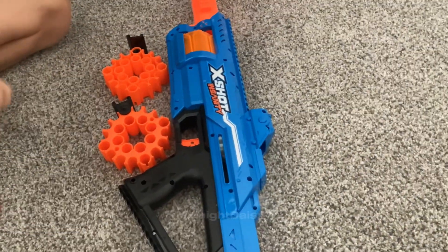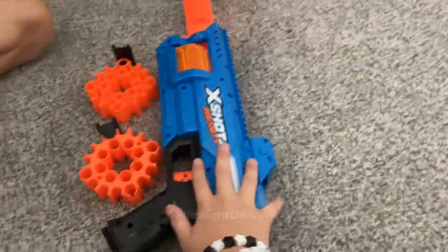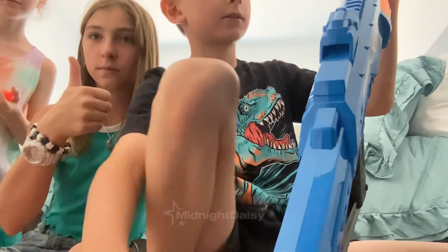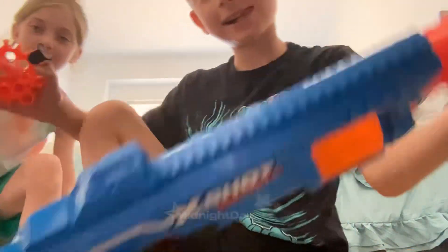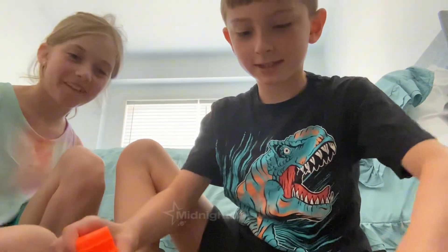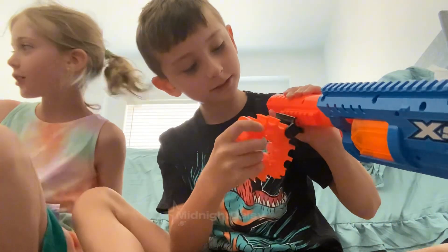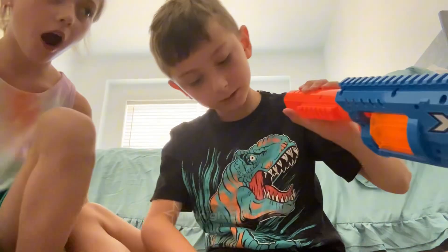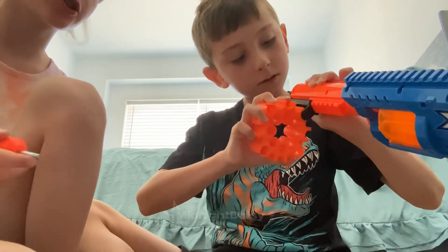Nerf gun — I didn't realize you have to build this thing. I got this. Stop — the bullet. Where are the instructions? We need instructions.